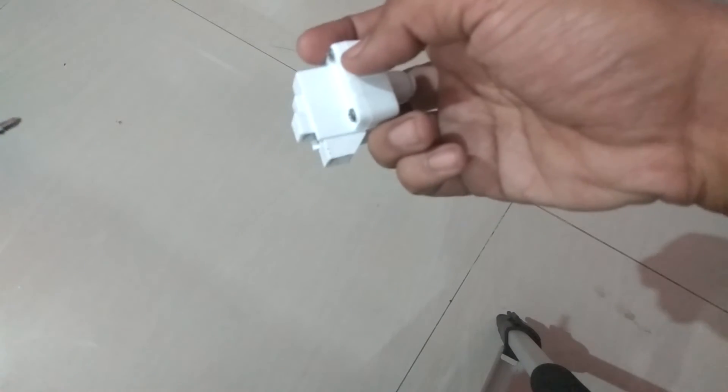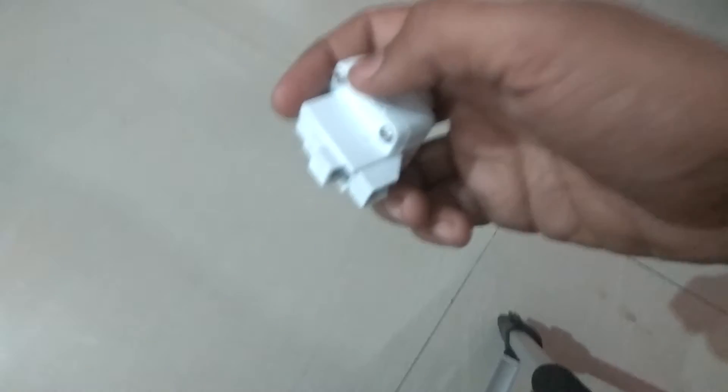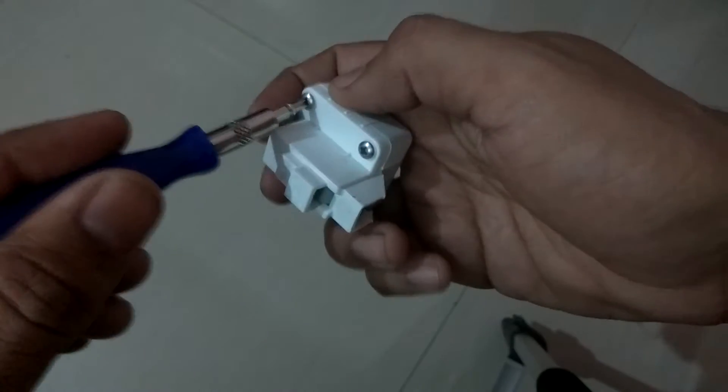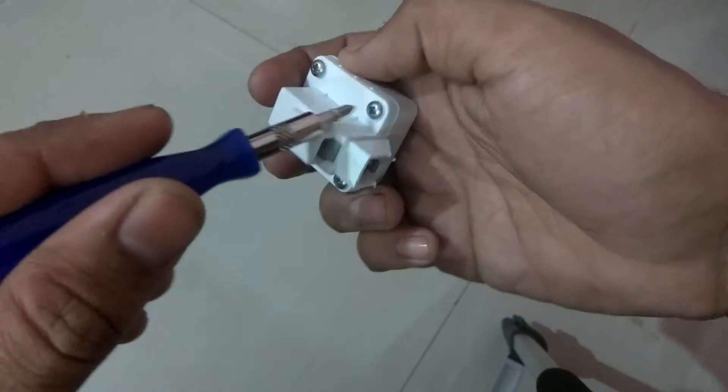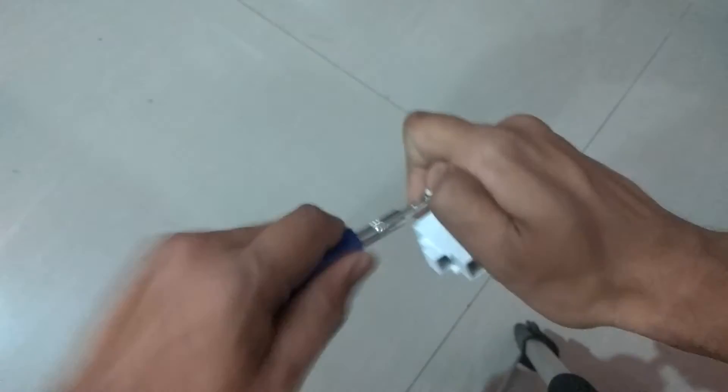Hello friends and welcome to Revimaza. Today we are going to have a look inside a low pressure switch. So let's get started friends. First of all, we will unscrew all 4 screws. We will see how it works.